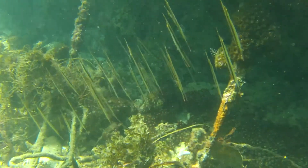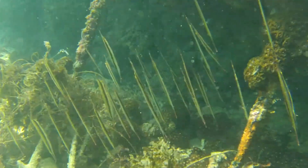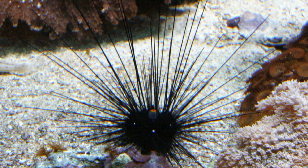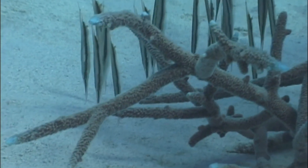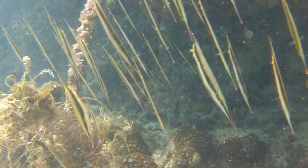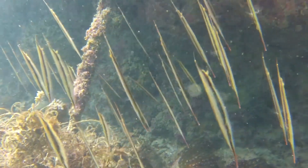Their vertical orientation allows them to hide among seagrass, the spines of diadema urchins, and among branching corals. They can also swim horizontally, but they rarely do so.